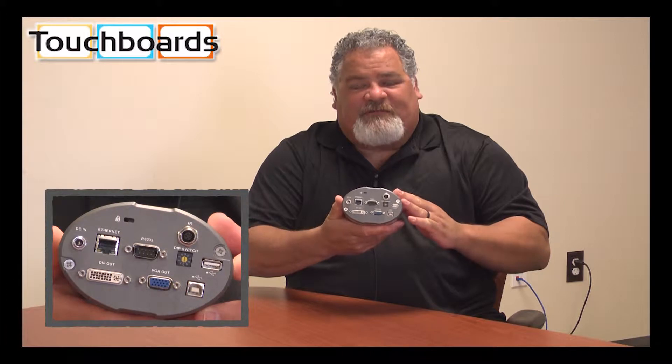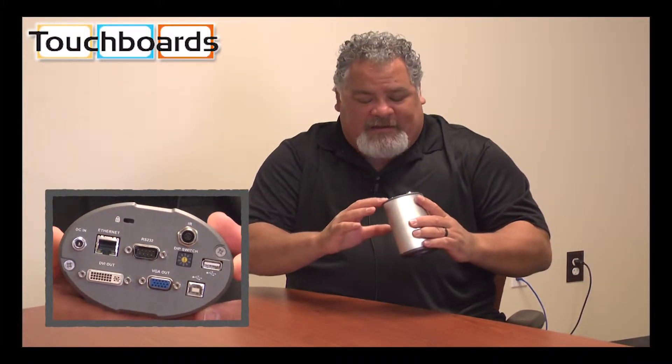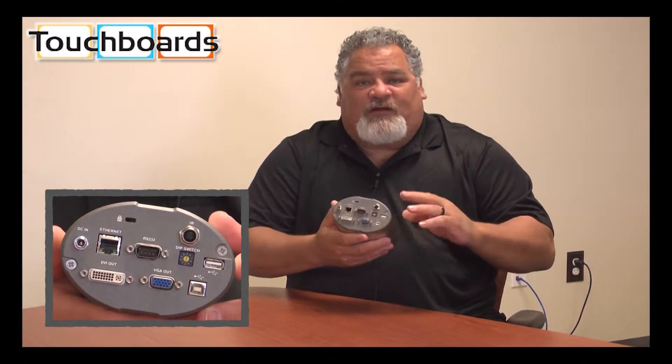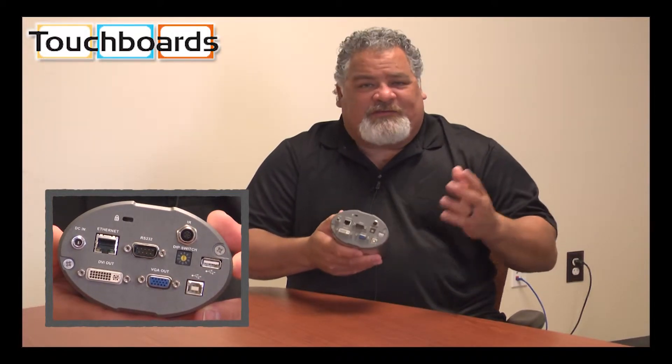Look at the connectivity options you have on the back. We have everything from a DVI output, VGA, and there's an Ethernet connection so you can manage your camera. It also has full RS-232 control for any of your touch panel, AMX, or Crestron control.